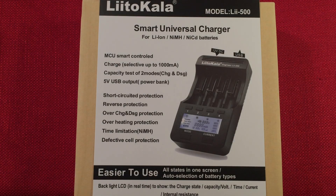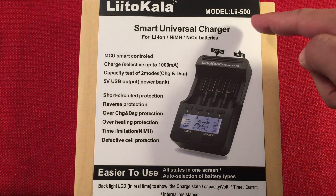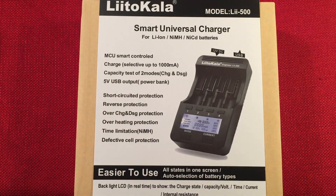Hello and welcome to Tuner Tips by Todderbert. In front of us today we have the LitoKala, model number Lii-500. This is a battery charger for nickel metal hydride, NiCAD, and lithium-ion batteries.